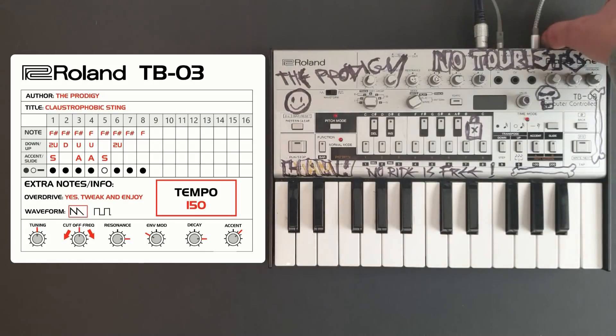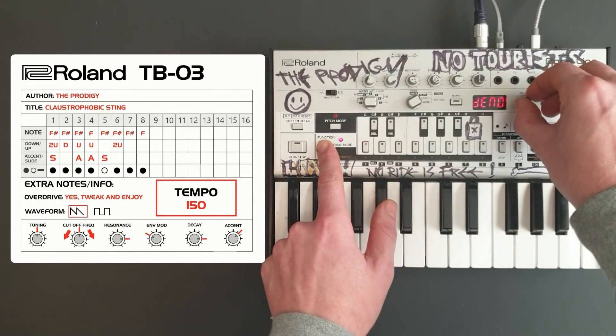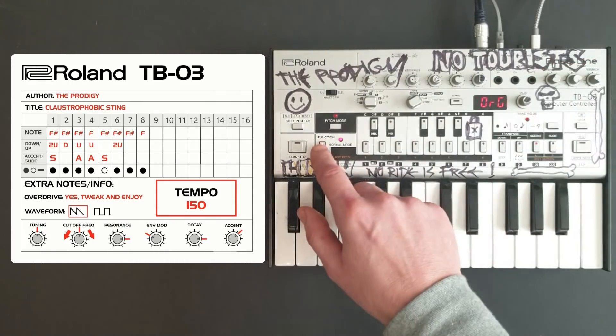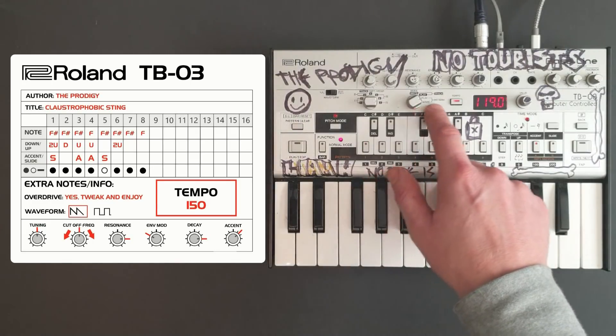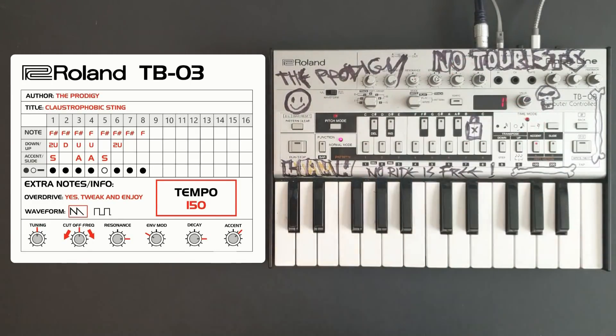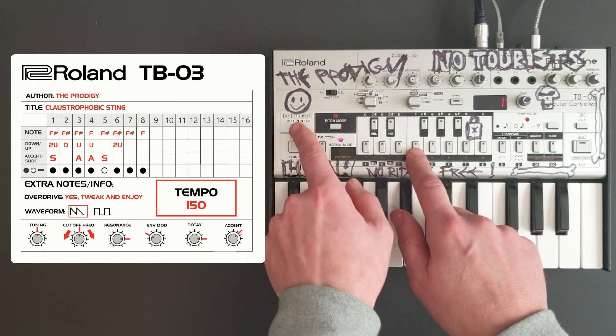The first thing we'll do is switch the unit on and then go into original mode. Then we'll switch the knob into the right pattern position. We're going to store this pattern in bank four, so we'll clear this pattern off.